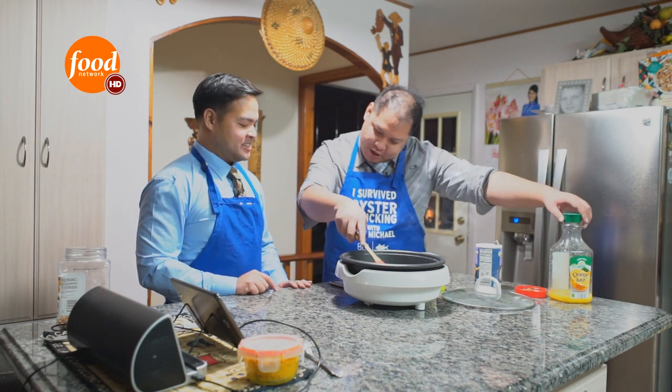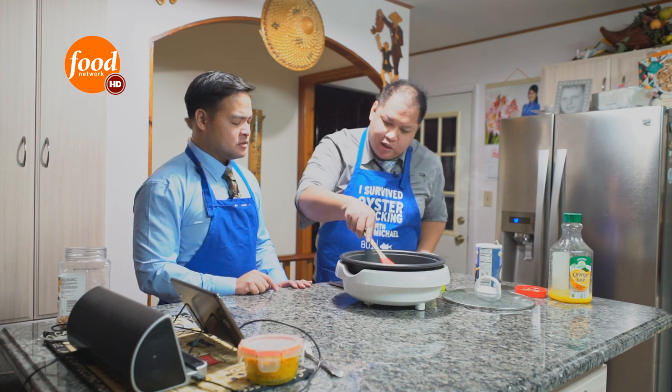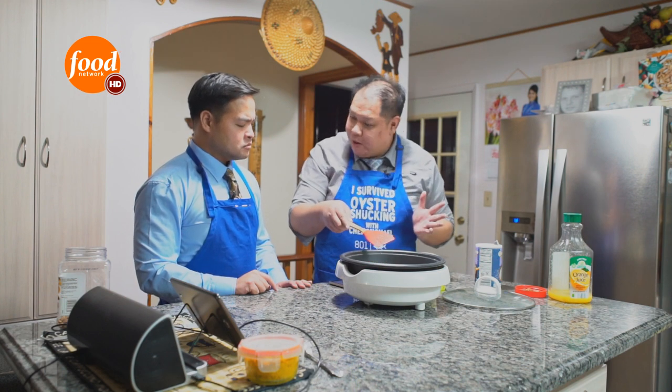Doesn't it though? Yeah. So we're just gonna stir it around, let it simmer for a bit for about two minutes or so, okay?